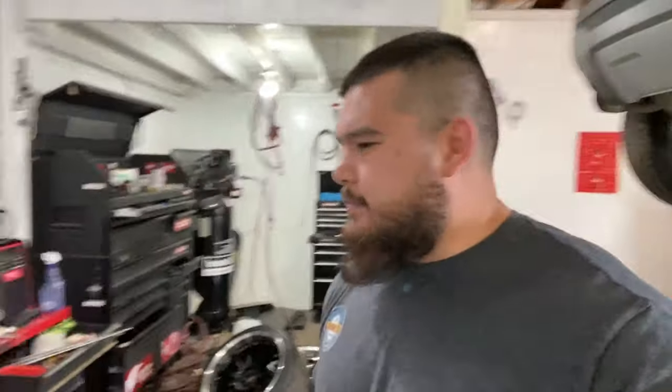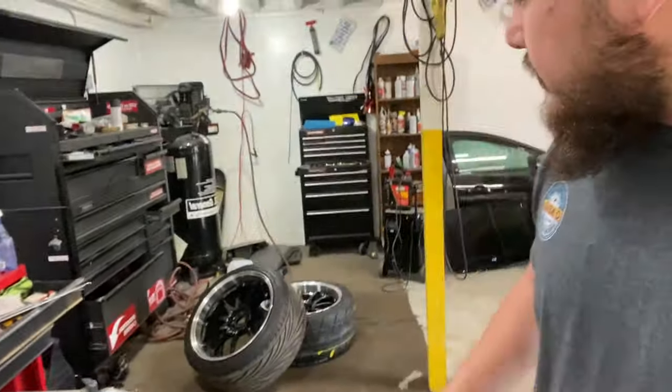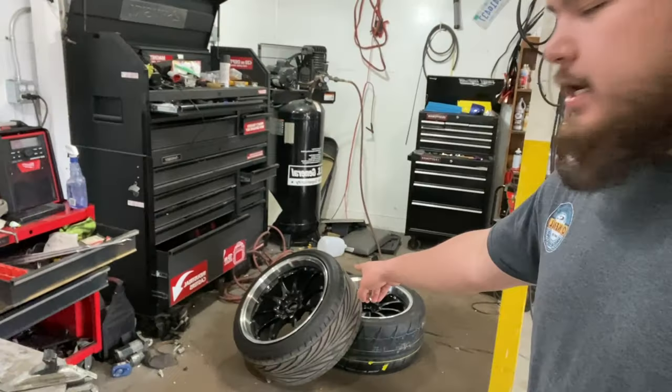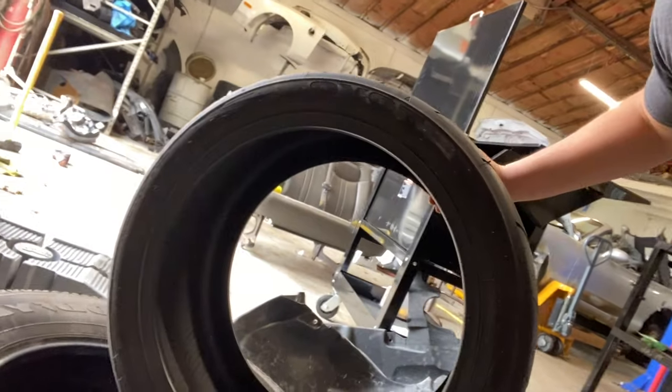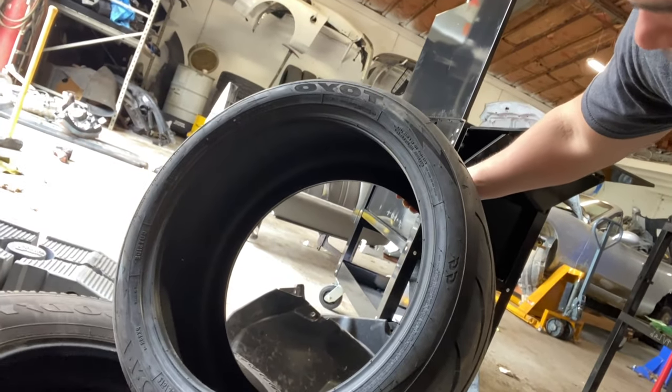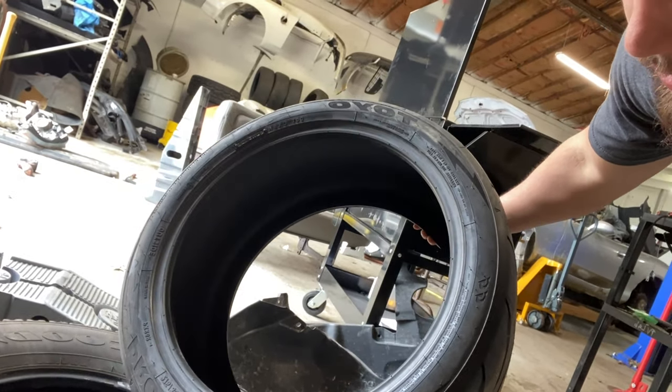I'm going to go ahead and do it. I've already done one tire just to prove to you guys that it works — I'm going to dismount that tire and mount the new tire on. Here we are, they are Toyo — I'm pretty sure these are the Proxes R88Rs. Look at the tread on that! His car goes fast so he needs some good rubber.